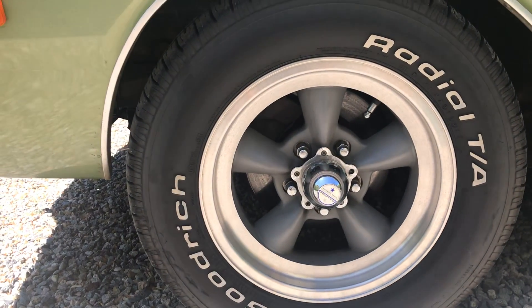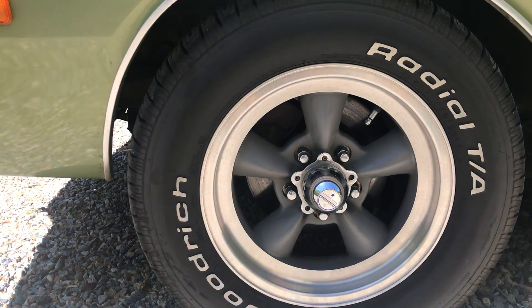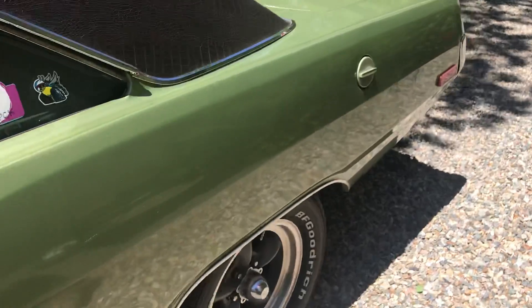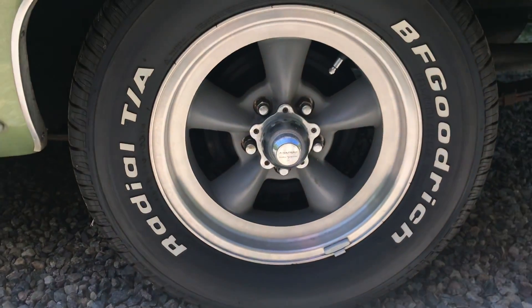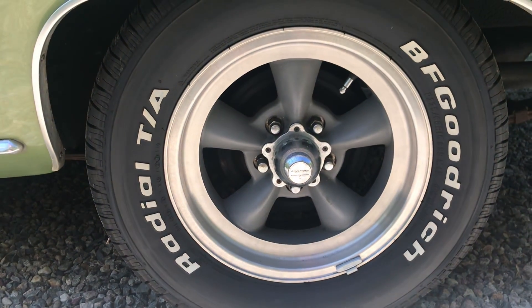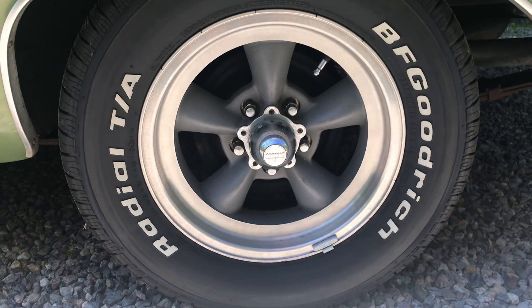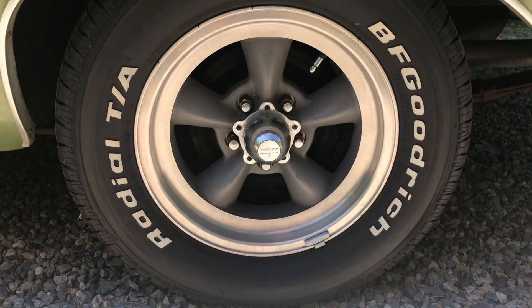These are 215/65R15s on the front and 235/60R15s on the back, so a little bit wider — they were as wide as I could go. There are no modifications on the wheel well or anything, and there's no rubbing.